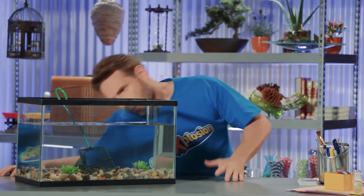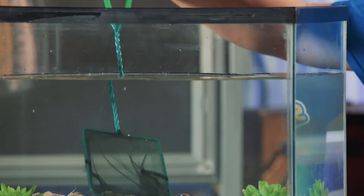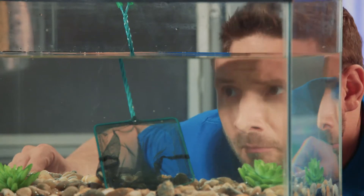Hi, Eric! What's the matter? You look confused. I see — it looks crooked! Well, that's not a magical mystery, Eric. What you're seeing is the effect of refraction.